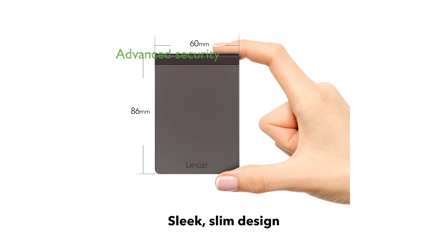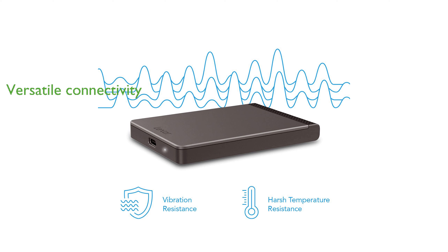With advanced security features like 256-bit AES encryption, your data remains protected from unauthorized access. The inclusion of both USB Type-C to USB Type-C and USB Type-C to USB Type-A cables ensures versatile connectivity options. Backed by a 3-year limited warranty, the Lexar SL200 provides peace of mind for long-term use.